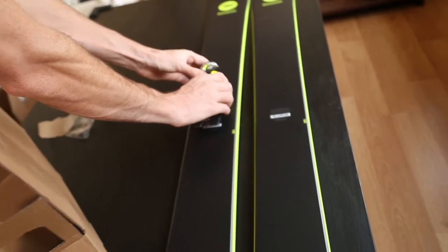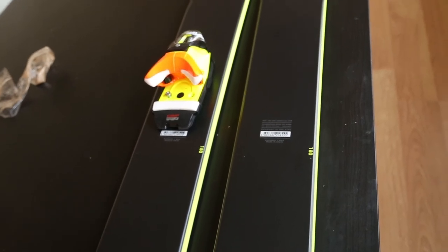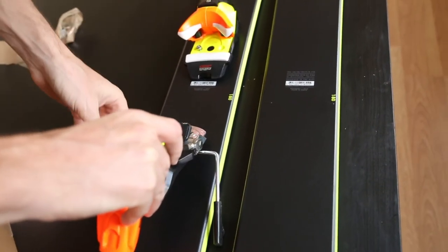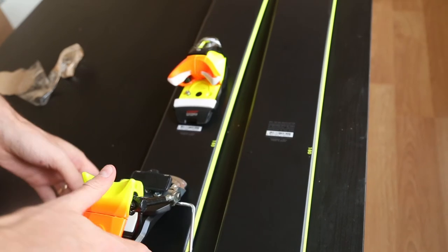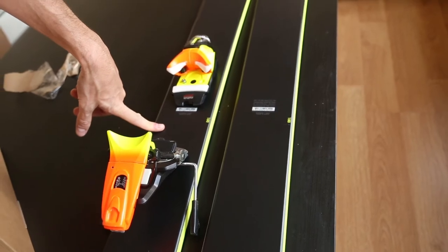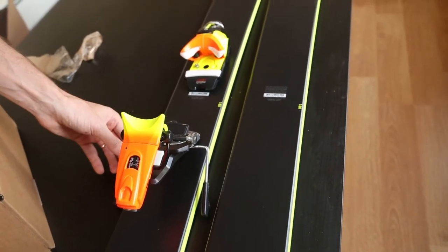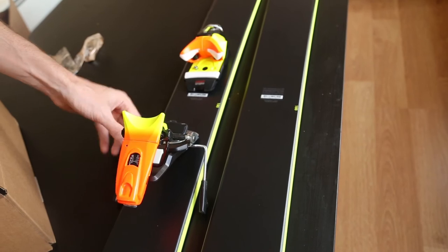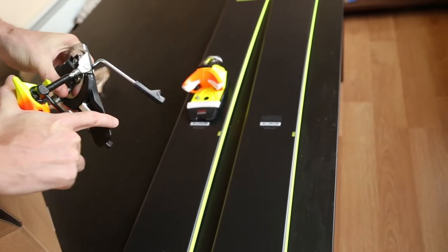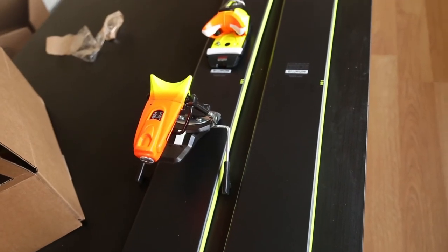I just wanted to put it on here and show you guys what it's going to kind of look like once it's all set up. Here's the back of the binding as well. This is the 115 millimeter brake, so it's actually quite a wide brake. The ski is only 106 underfoot at the waist, but obviously you need a brake equal or wider than that. So the next brake size up is 115 millimeters — it's a little bit slightly wider than the ski, but you can't really get around that. That's basically what it's going to look like.